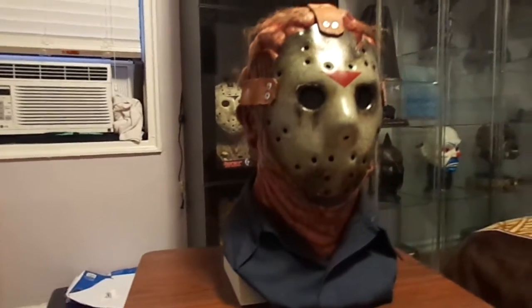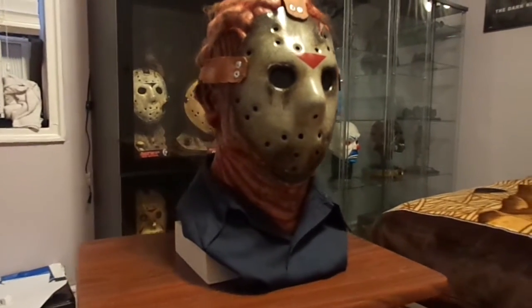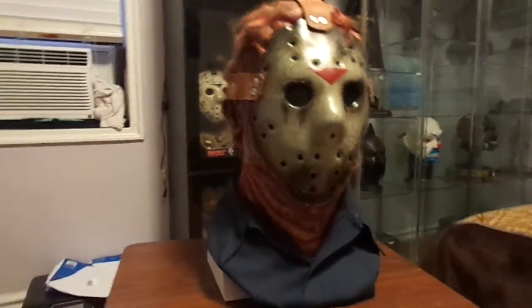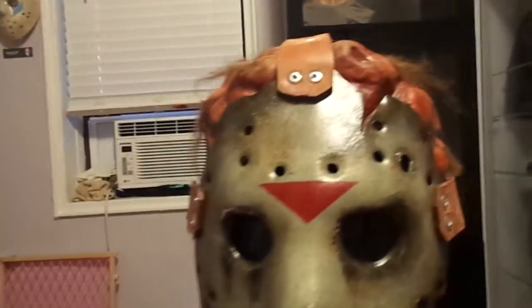Welcome back to my channel. Today I'm doing a review and showing you the Devil's Latex Jason Goes to Hell mask and under-mask. I got this on eBay for a really good price and I love it. The detail on this is pretty nice. The shirt I put on myself, but just look at the detail.